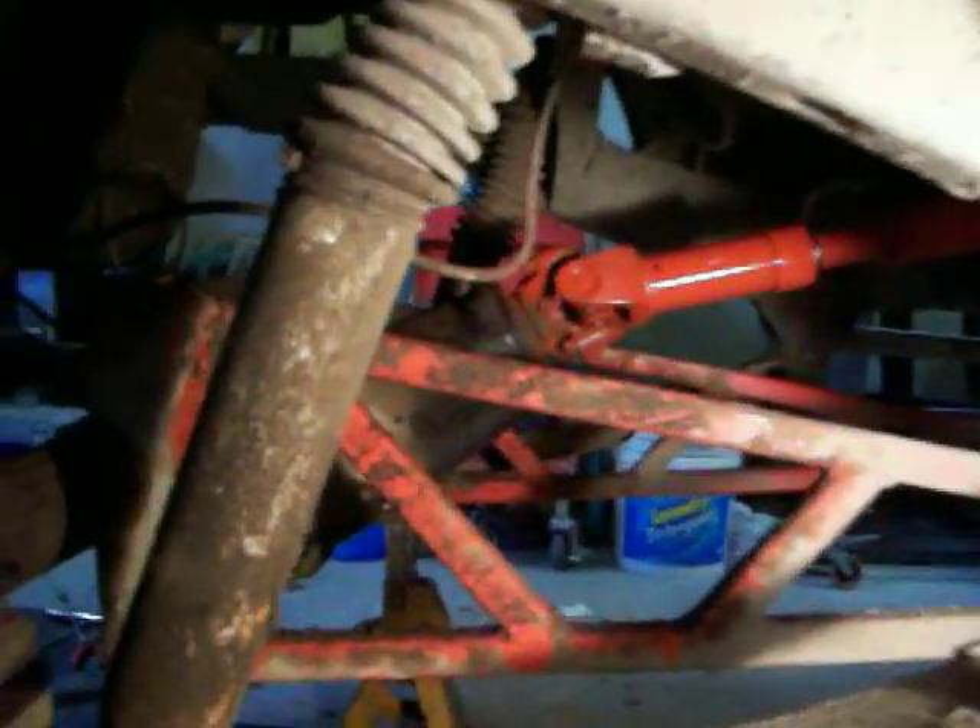Alright, so here's the rear end. Huge gap — so much that the tire was rubbing a little bit. But yeah, see that's the problem. See the angle?